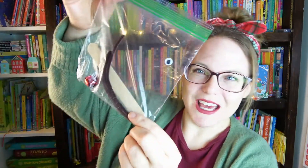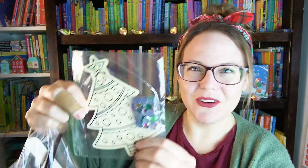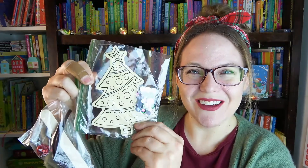This looks like a fun reindeer craft, and this one is to decorate a Christmas tree — how cute! And we have another craft that looks like some kind of Santa craft. I'll go through that activity book after I go through all the stuff in here so we can see exactly what this is.